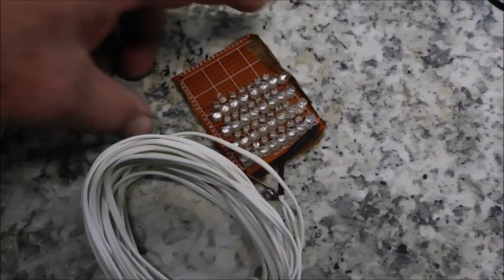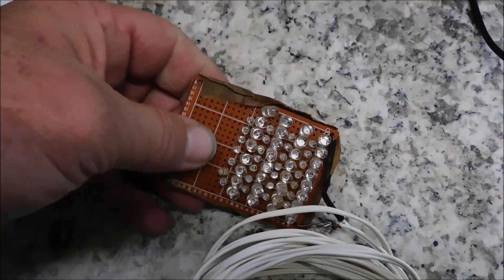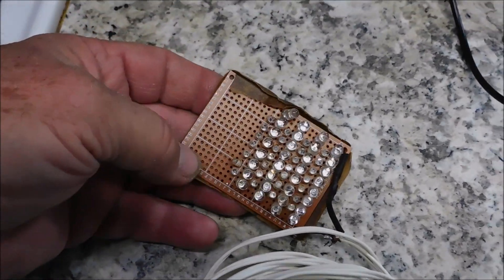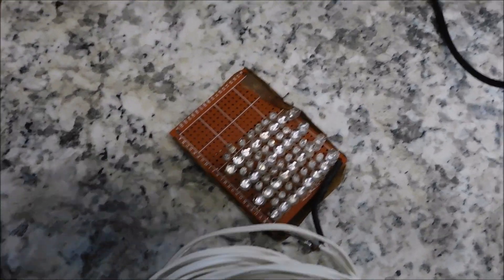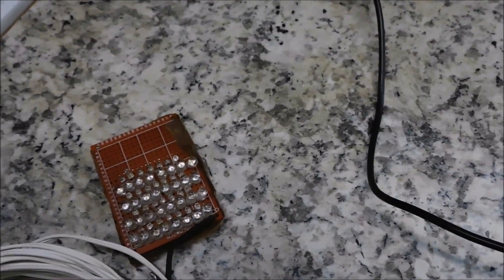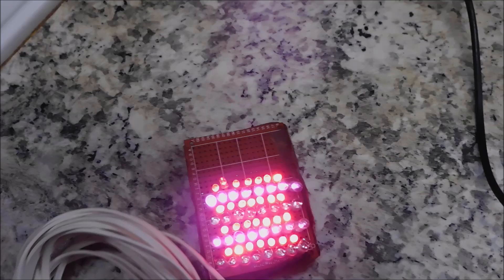It's time for a new red light therapy unit. Here is my original test to see if it would do anything at all, and I'm quite amazed at what it does, especially for pain.